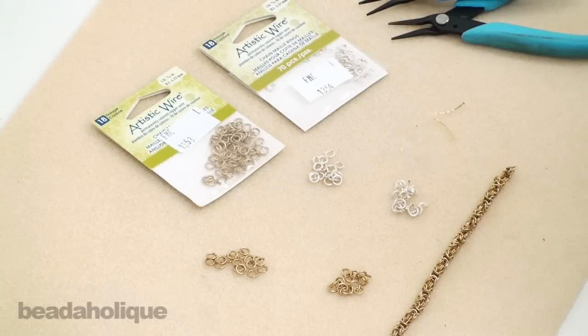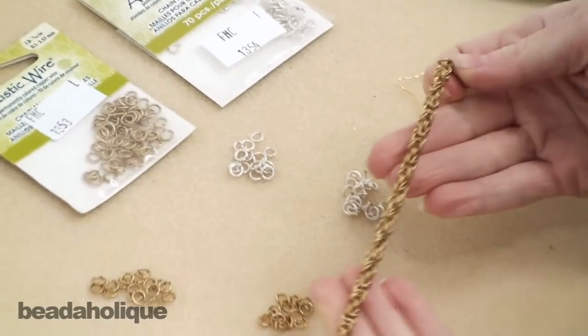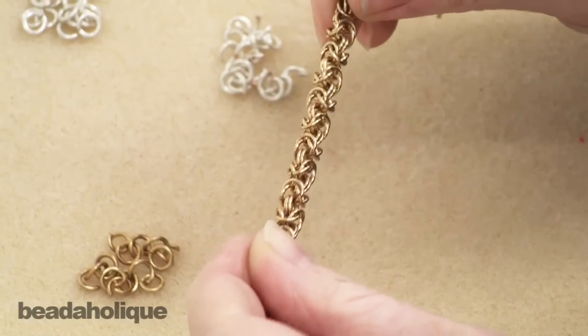This is Julie with Beadaholique.com and today I want to show you how to do the Byzantine weave in chain mail. This here is an example — a bracelet I did using the Byzantine weave — and you can see it's really pretty from all sides.